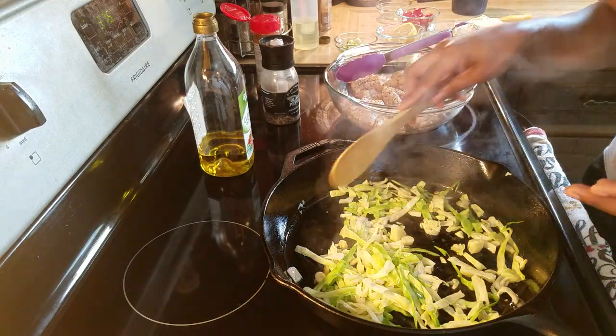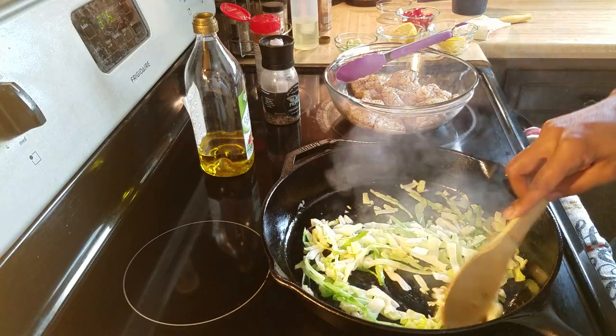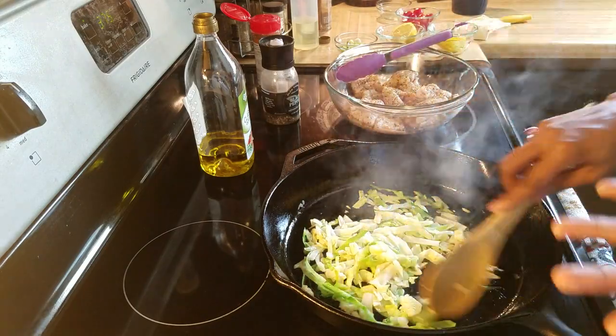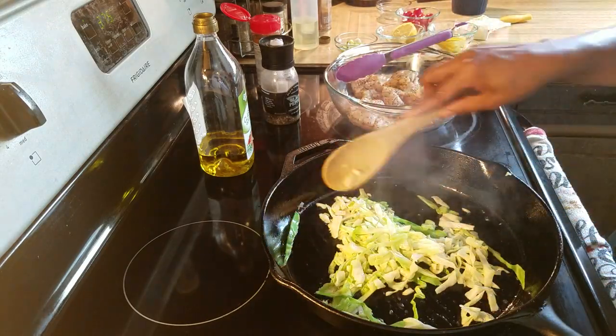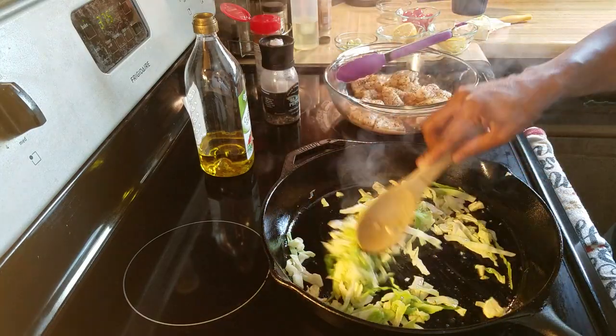Sometimes I like to bake mine with broccoli, mushrooms — you can just do like a vegetable medley, it's really good. Just like when we do chicken, we bake maybe potatoes and vegetables with the chicken. It makes it easier.